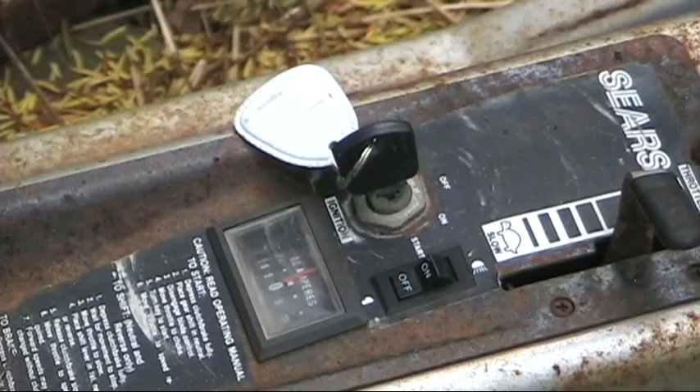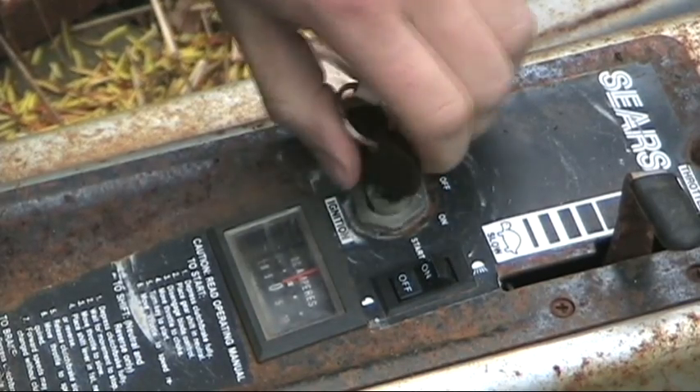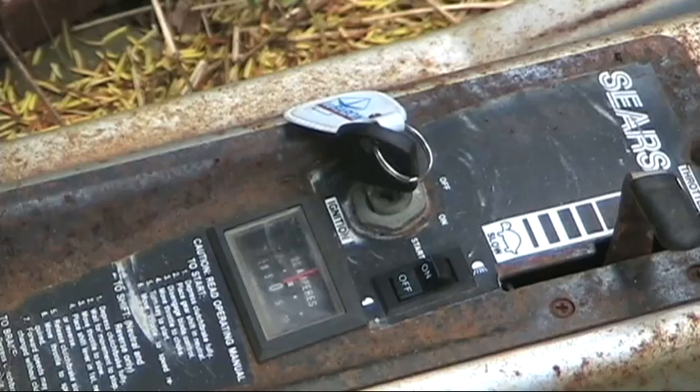A lot of people have sent me questions about lawn tractor electrical problems. It's going to happen to you at some point — you're going to sit down on your tractor, turn the key, and nothing's going to happen. So I want to show you one of the first things I do to troubleshoot electrical problems in a lawn tractor.